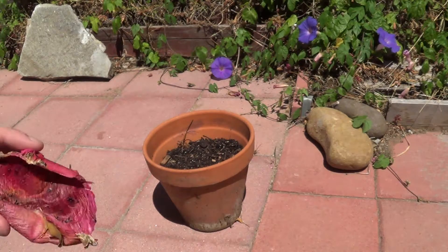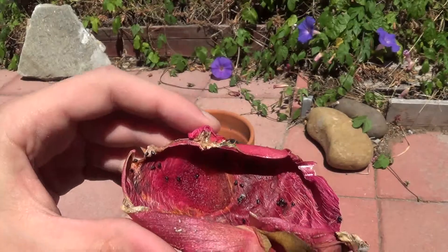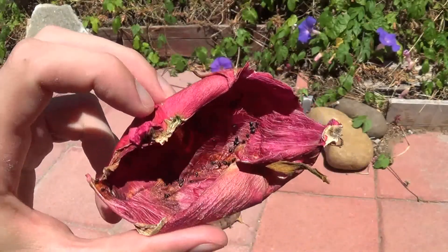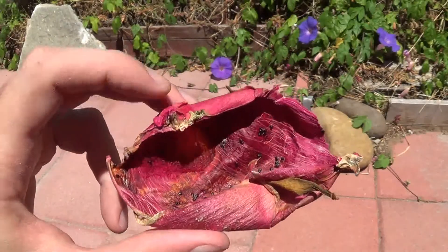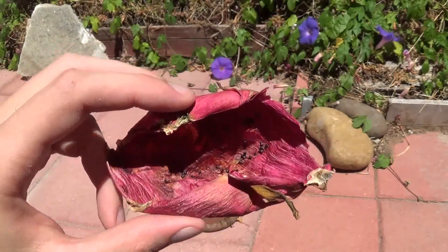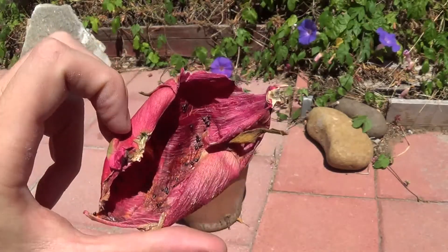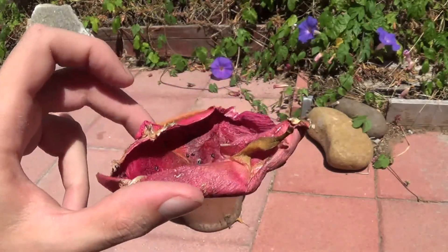What I'm going to do is — I don't know if you can see — but there are some seeds from the dragon fruit. If you've ever eaten a dragon fruit, you'd know that the flesh has many, many seeds in it. They're very black and small. I think you can see them in here; there's very good lighting.